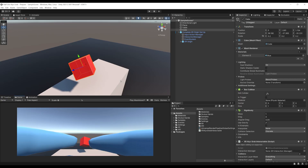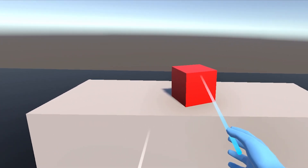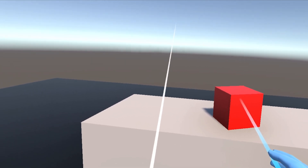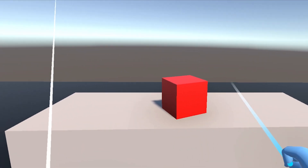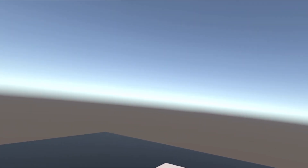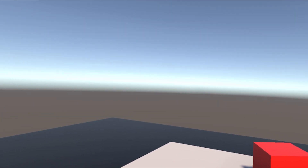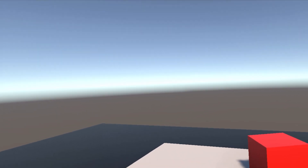Let's go back in Unity to confirm we can interact with this cube but cannot move it anymore. Now if I point the ray and try to grab this cube, I can grab it but it doesn't move. This is perfect, because now we will be able to wait and check the velocity of the Interactor before making the cube jump to the player's hand.